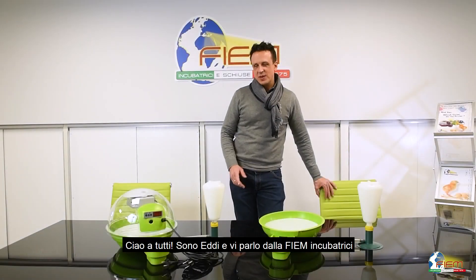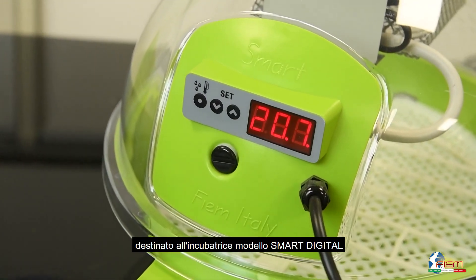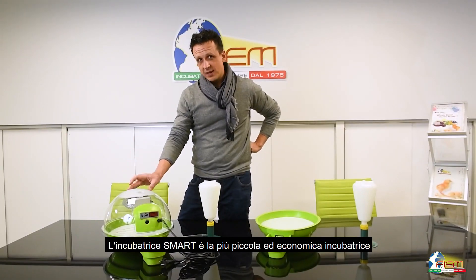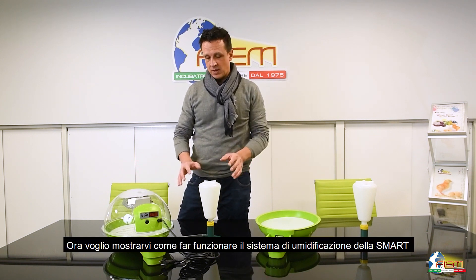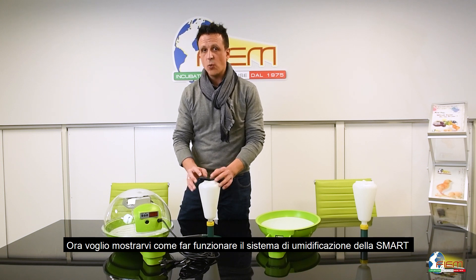Hi guys, Eddie speaking from Firm Incubators Company. Today I'd like to show you the new humidification system treatable for the Smart Digital Incubator. Let's take a look. The Smart Incubator is the smaller and cheaper within the familiar range. Now I would like to show you how the humidification system of Smart works.